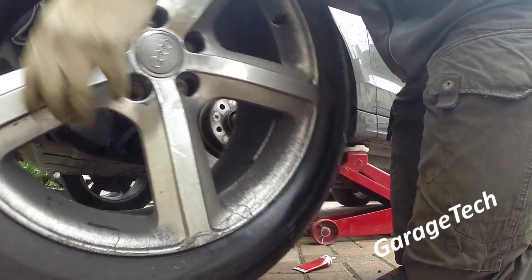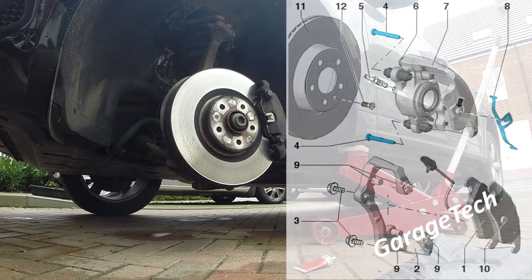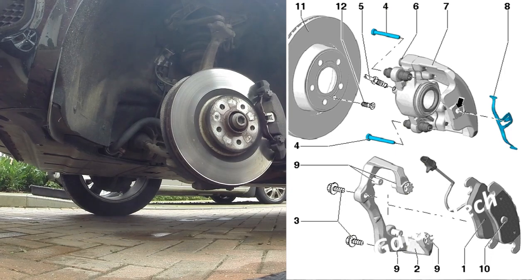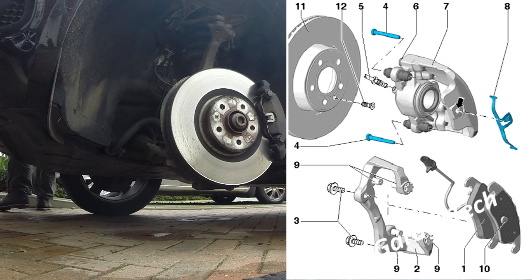The wheel's off — I'm just going to move it out the way so you can see the brakes. I've got a picture on the screen: the two blue bolts (number four) are the bolts you need to take out, and then there's a spring clip retaining clip (number eight) which will need to come off as well. You will also need to push the piston back, which I'll get to in a moment.